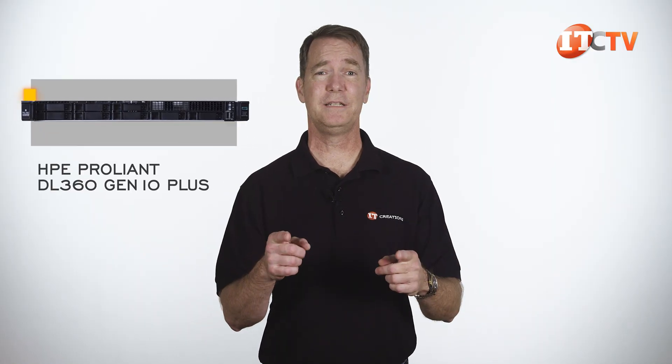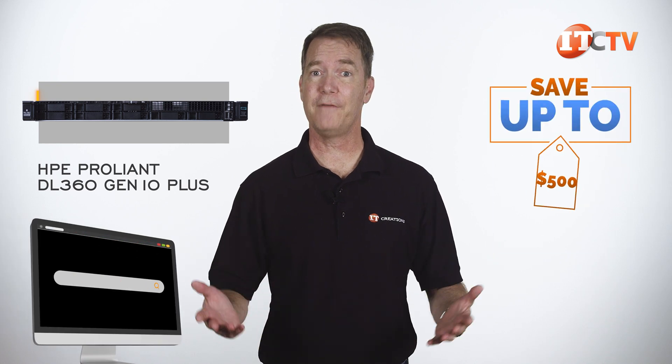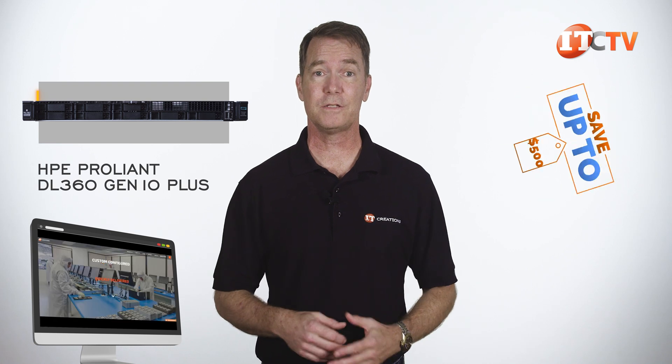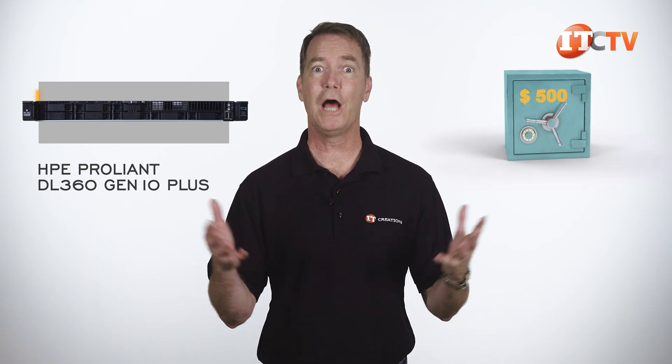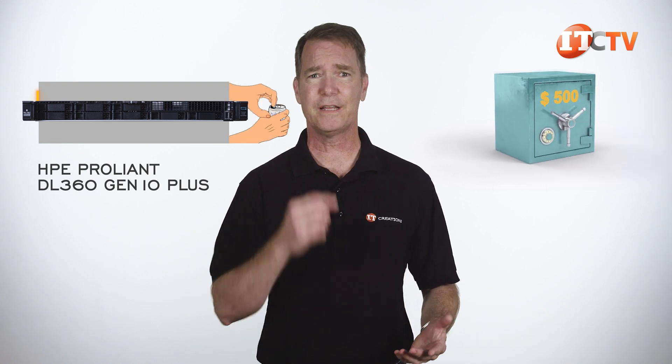Are you interested in the HPE ProLiant DL360 Gen10 Plus server? Because if you are, then for a limited time you can save up to $500 off a system listed on our site, or one configured that's valued at $5,000 or more. Just hit that link to start shopping, and when you're ready to make a purchase, just mention this video — save $500 off. Just think of all the cases of beer you can get with that. Just don't drink and deploy.